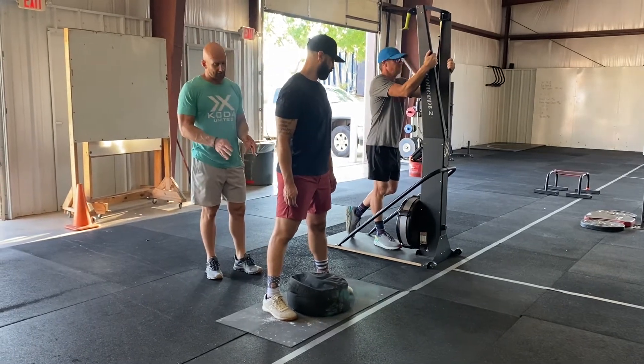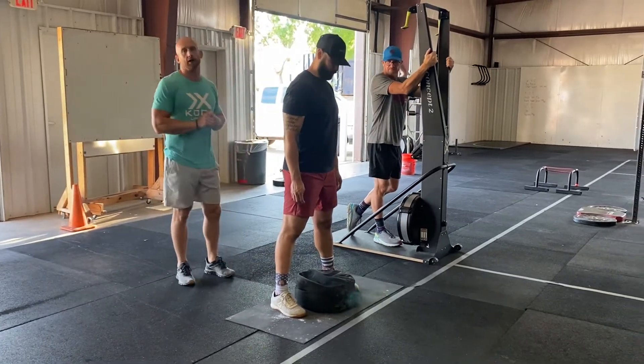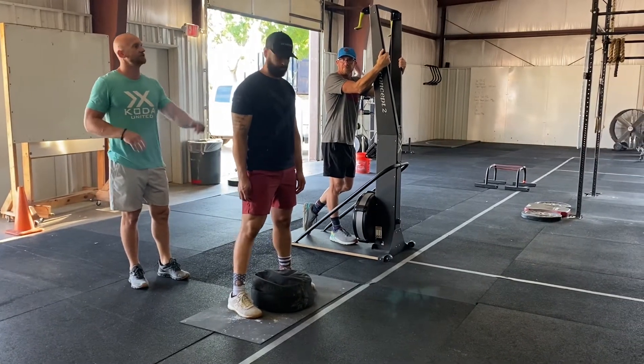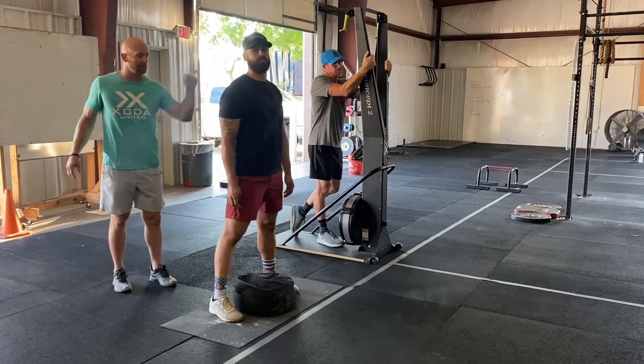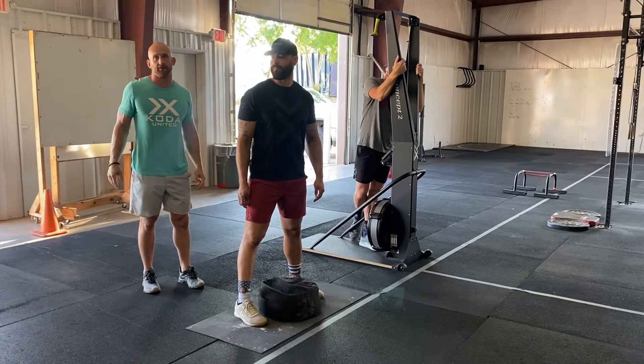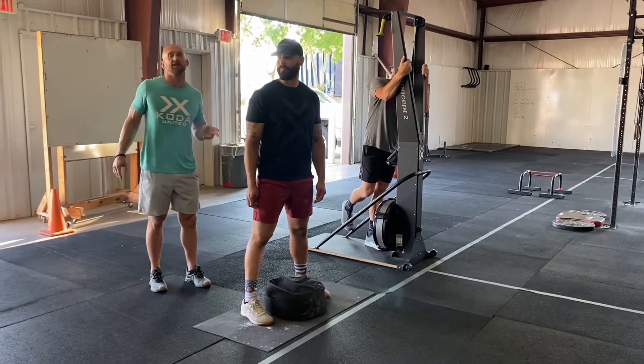The rule with the sandbag cleans is once you start a round, you have to do that whole round. So if Espy starts a round of 10, he has to do all 10, he has to do the run, and then he can tag in a partner or go right into the set of 9. But because he started the set of 10, he's got to finish it.